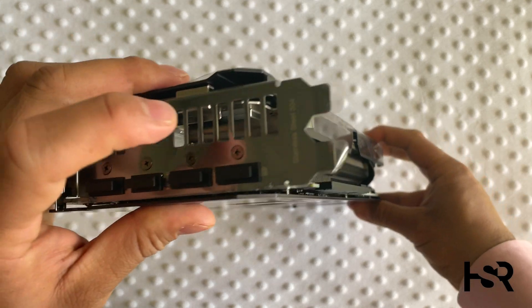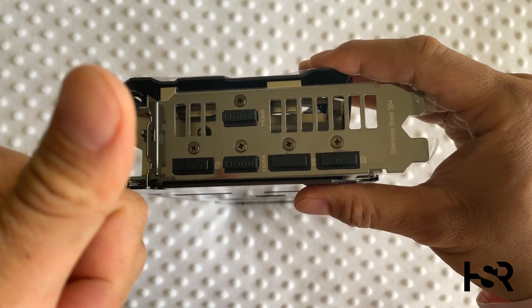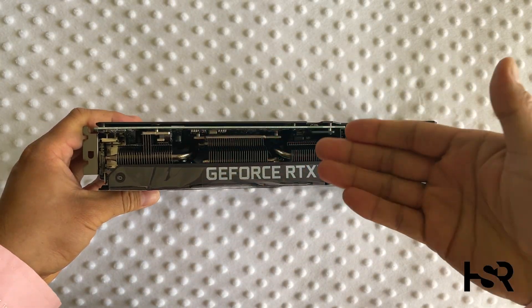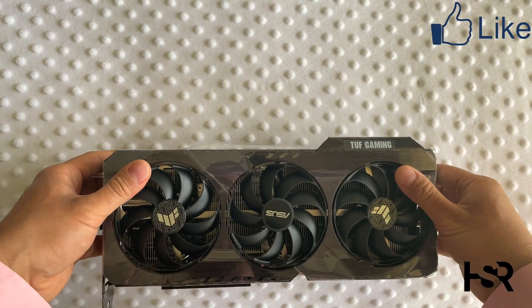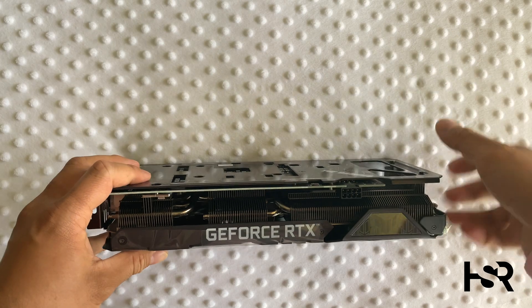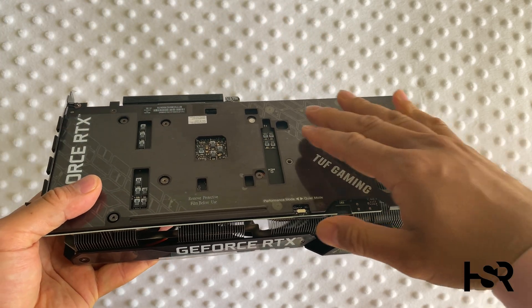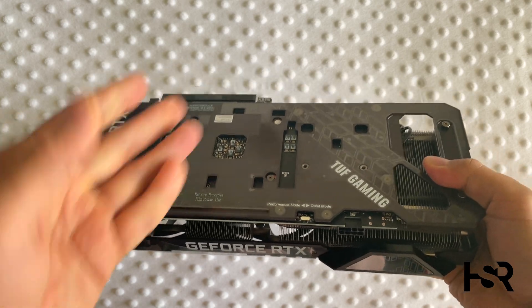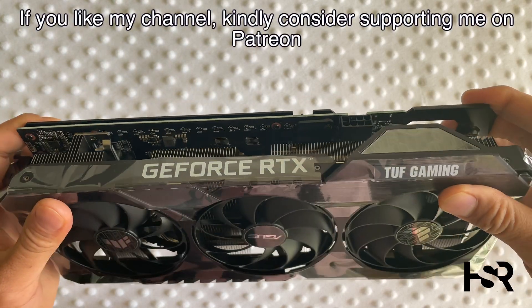Even ASUS's own 6700 XT Tough Gaming OC was priced at $1400 AUD, which is crazy. If you're watching this in the future when prices have settled, strongly consider the RTX 3060 Ti — and don't be fooled by the 12GB VRAM marketing gimmick of the RTX 3060. The 3060 Ti with only 8GB VRAM beats the 3060 on price, 2K performance, and 4K performance. Stay clear of the RTX 3060 and go for the RTX 3060 Ti or an AIB RX 6700 XT.